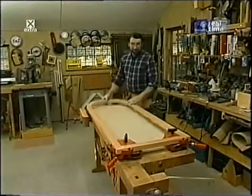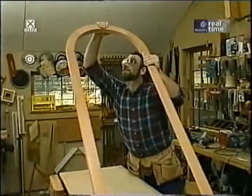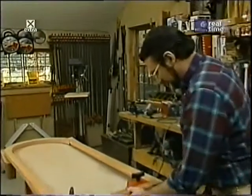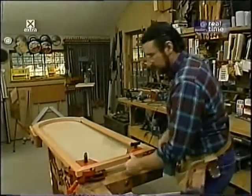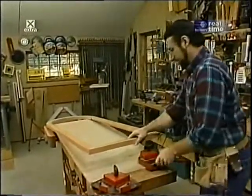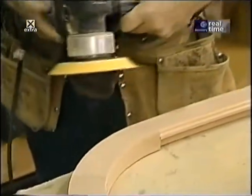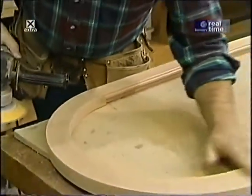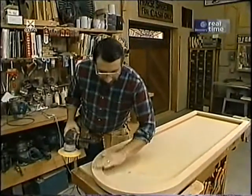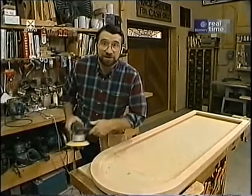The glue joints on the frame have had plenty of time to dry overnight — nice and tight, good and strong. I take off the corner clamps and sand all the joints nice and smooth. I don't want to rush this sanding step because the smoother and more even I get all these joints, the better the routing operation that follows will turn out.